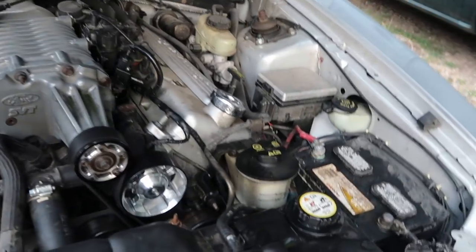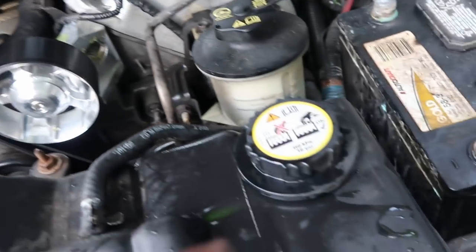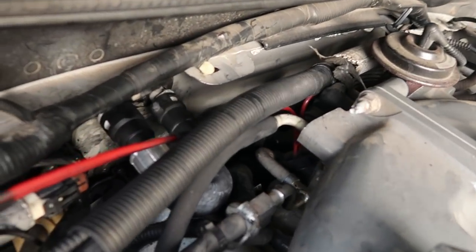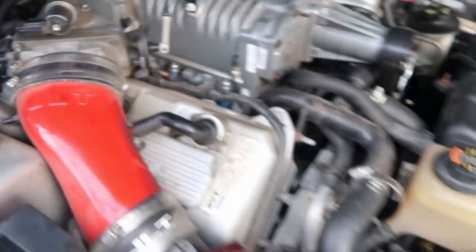I just finished burping my coolant the correct way — burping it from the proper fill point and not from the overflow. Everything is installed, the new hose is on, and now I'm about to take it for a little drive and see how she drives.